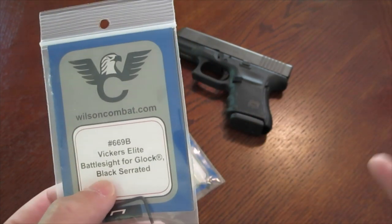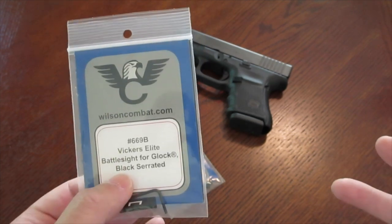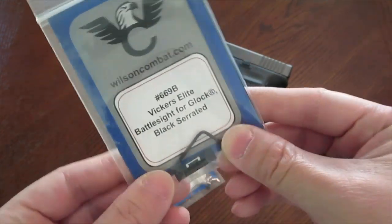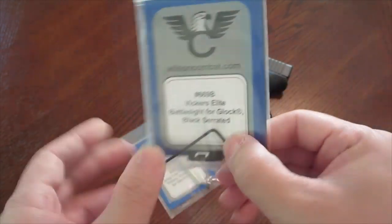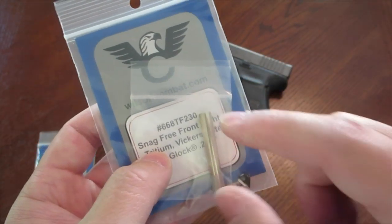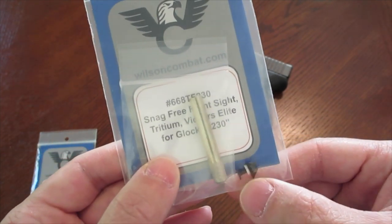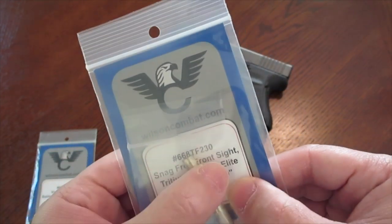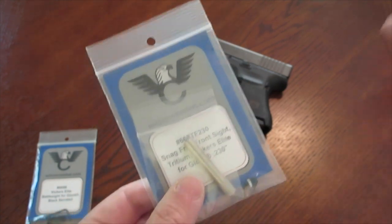The rear sight does not have two dots — there are no tritium inserts at all. It's a blank rear sight, a U-notch design. It comes with an allen wrench because it's secured by two allen screws, and it comes with a cool tool that I'm going to hold onto. The person who installed the front sight for me did not use Loctite, which is a little strange, but he said he cranked it down and it's not going anywhere even under 10mm recoil — we'll see.